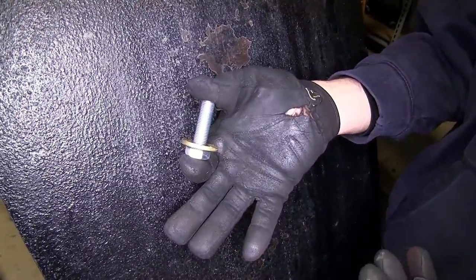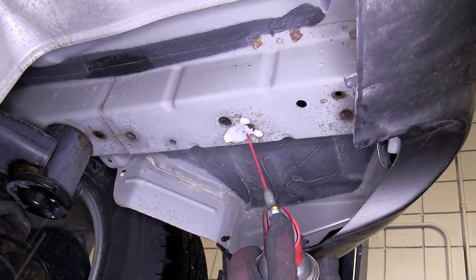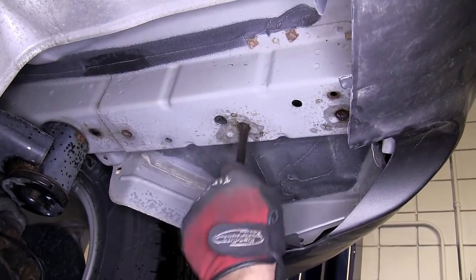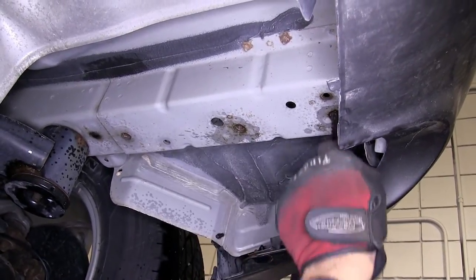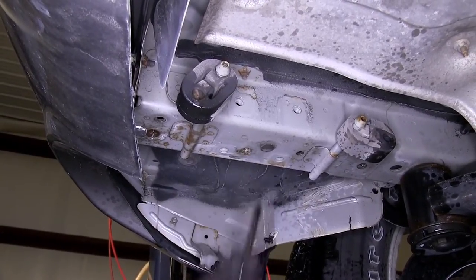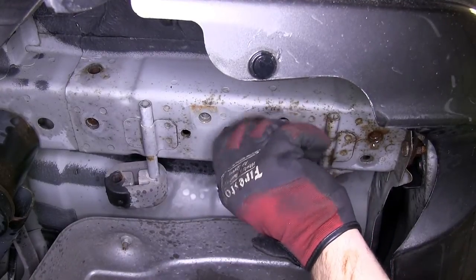Before installing the hitch and new fasteners, we'll want to clean out the old weld nuts. To do this, we'll use some spray lubricant and a half-inch nylon tube brush, part number 814092. Quick tech tip: in extreme cases where rust buildup is severe, it may be necessary to use a thread tap to thoroughly clean out any buildup on the threads. Once that's done, thread one of the new fasteners into the weld nut to make sure it goes in nice and easily.